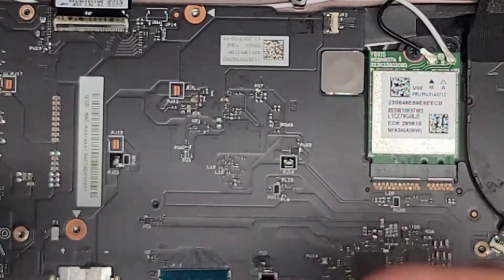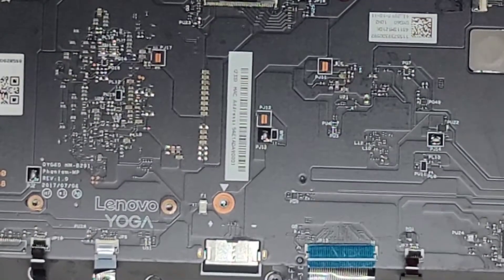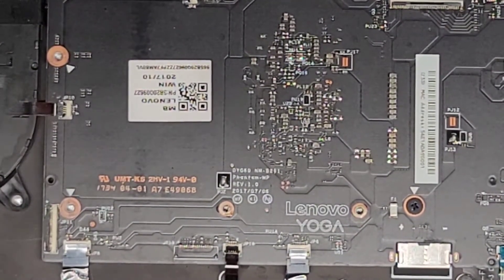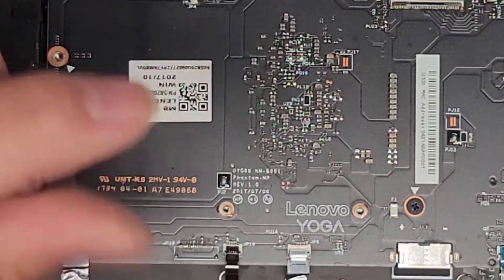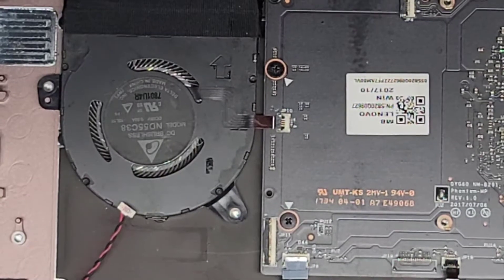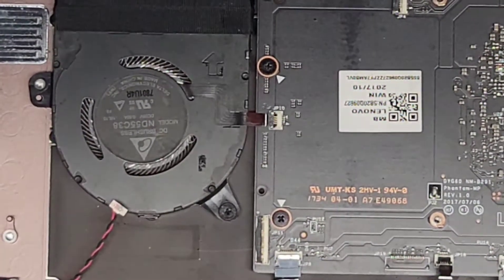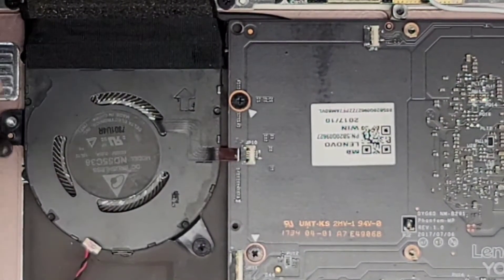Let's go ahead and continue putting in all these screws — one screw here, keep working our way over. One screw over the battery connector here. I think I might have missed something — this screw here. One screw up here close to the fan and the other screw below it. Sorry about that — I need to turn off the audio sounds from my phone. Let's go ahead and get this screw back in, the one over here for the fan. Now let's put this board back in — get the USB port in, get those two screws in.